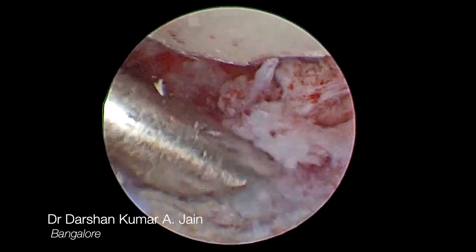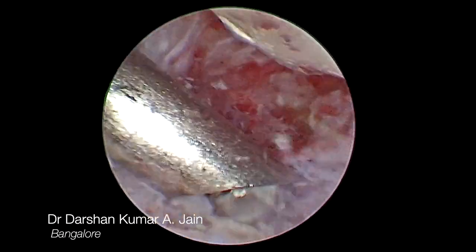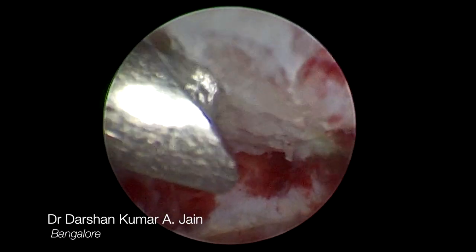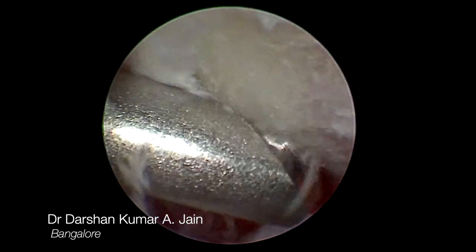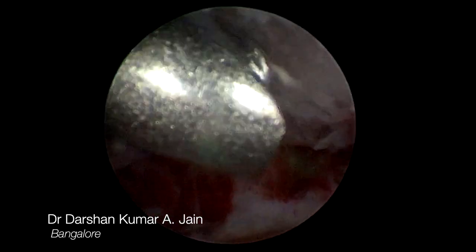The focus was primarily on the radius, where the scaphoid fossa and the lunate fossa were debrided, and the articular surface of the lunate and scaphoid were also debrided. It was ensured that the subchondral bone was exposed and punctate bleeding could be confirmed.